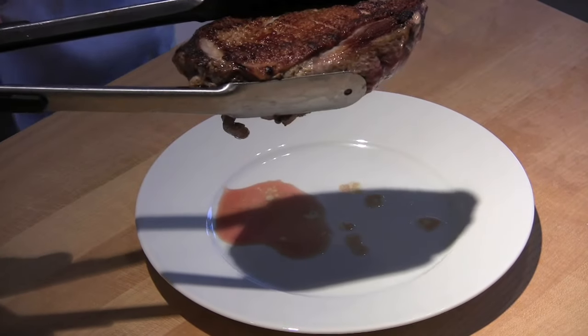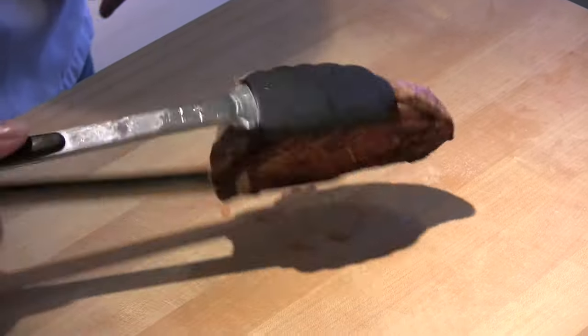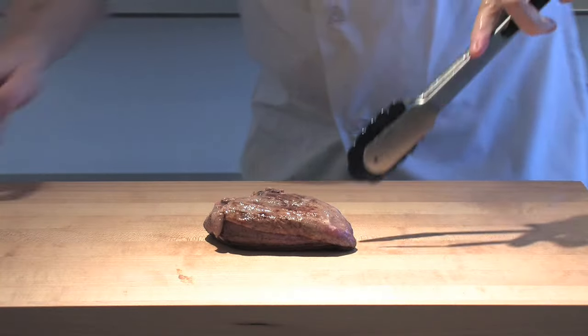You then place it on a wire rack, because as you can see some of the juices will escape, and you don't want the duck to be wallowing in those juices as it rests.